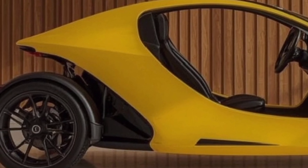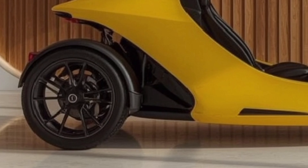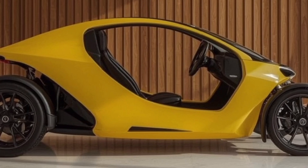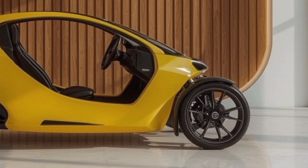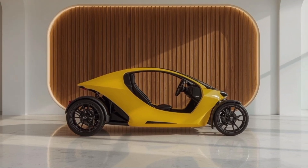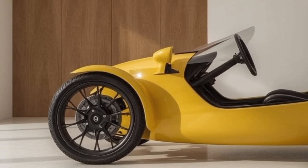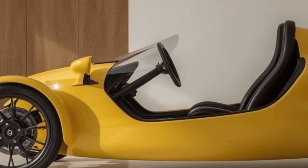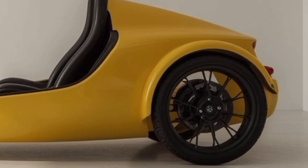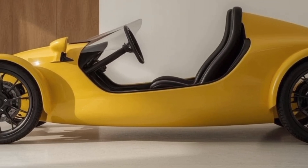Performance-wise, the 2026 Tesla Tricycle is powered by a high-efficiency rear hub motor with a power output of around 4 kW, more than enough for urban rides. It can reach a top speed of 45 km/h and delivers instant torque for quick acceleration. The battery pack is a compact 1.8 kWh lithium-ion unit mounted under the seat for better stability, offering a real-world range of about 70 to 80 km on a single charge depending on usage and load. Recharging takes about 3 to 4 hours with a standard wall charger, and Tesla has also integrated regenerative braking technology to recover some energy while slowing down.